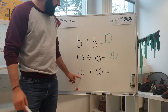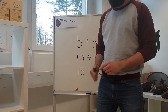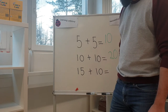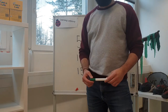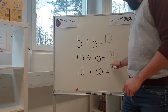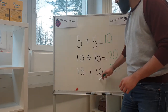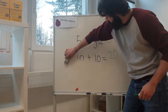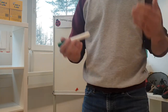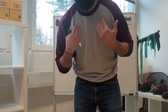So now we come on to fifteen plus ten equals. Now I've chosen this one for a reason — it's because it's quite complicated to do it with your fingers. And if you don't know how to add ten to another number, you could be a little bit worried by this. So today I'm going to teach you a technique — it's called the column addition method. Can you say that after me? The column addition method.